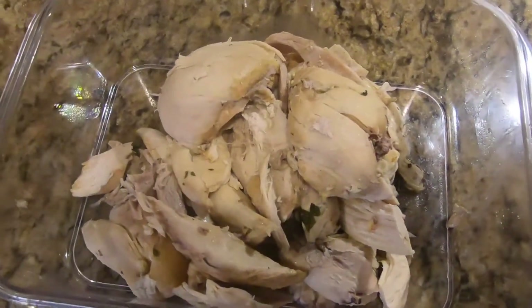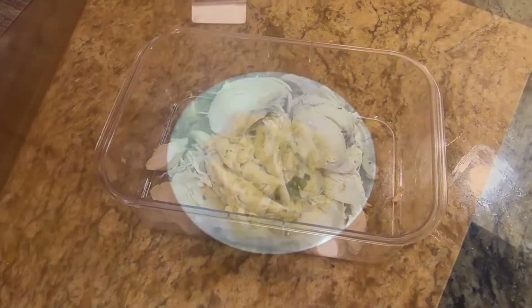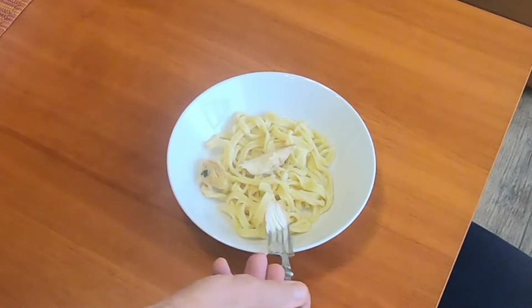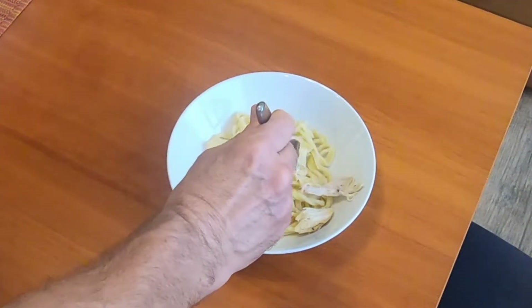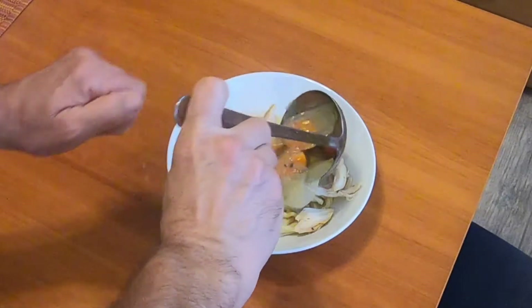Now that the chicken is cooled off, I put it in the container and store it in the fridge. Every time I pour a bowl of soup, I like to add some chicken to it. Now you're ready to enjoy some healthy homemade chicken soup. I also added some noodles to my soup which I made earlier today. If you'd like a recipe for easy homemade noodles, just click on the link at the end of this video.